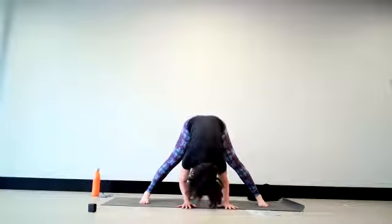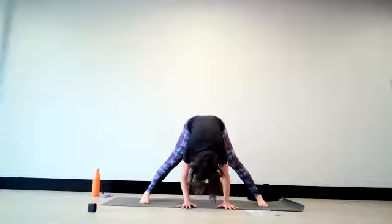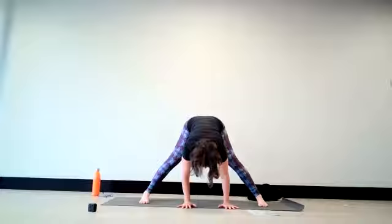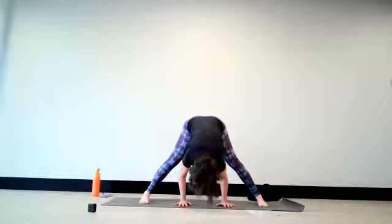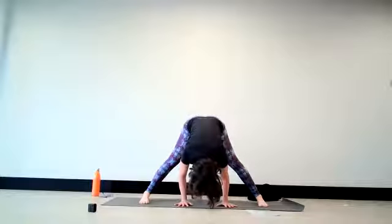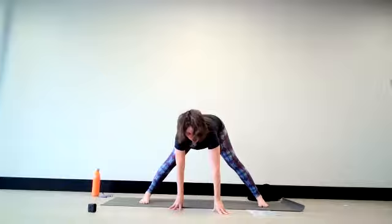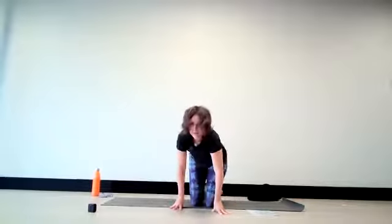Let the crown of the head point towards the floor — unless you struggle with blood pressure in the head, then keep yourself halfway lifted. Your hands remain underneath the shoulders, and you're lifting the shoulders gently back up into the sockets. The weight sits forward in your feet. Now focus on the length of the out-breath. Can you come back to the ratio of breathing? Maybe even using the Ujjayi breath again — as you're inhaling and when you're exhaling, you're trying to double it.